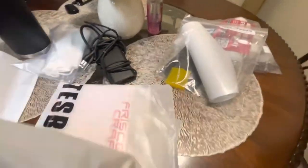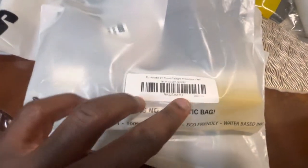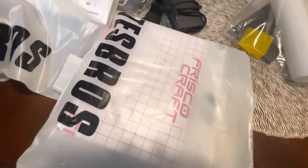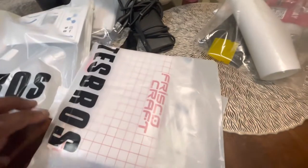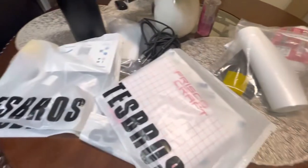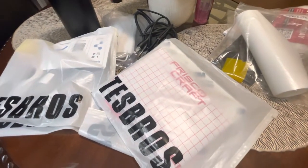Next one is the tinted taillights, as you can see — PPF. So we're going to do that ourselves. Right now the car is at the shop. We're doing a full front end PPF on the car to protect it from rocks, chips, and whatnot. After that, we'll do a whole ceramic coat on the vehicle.